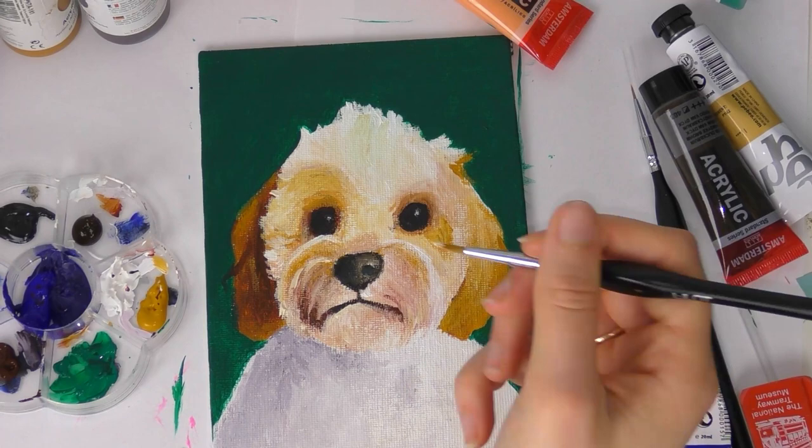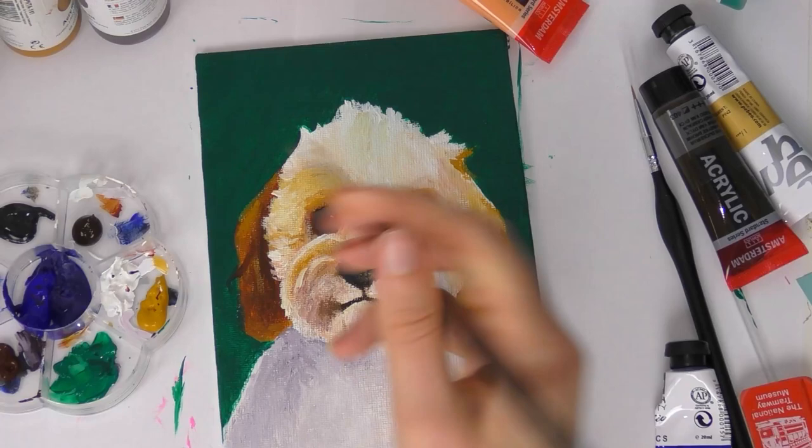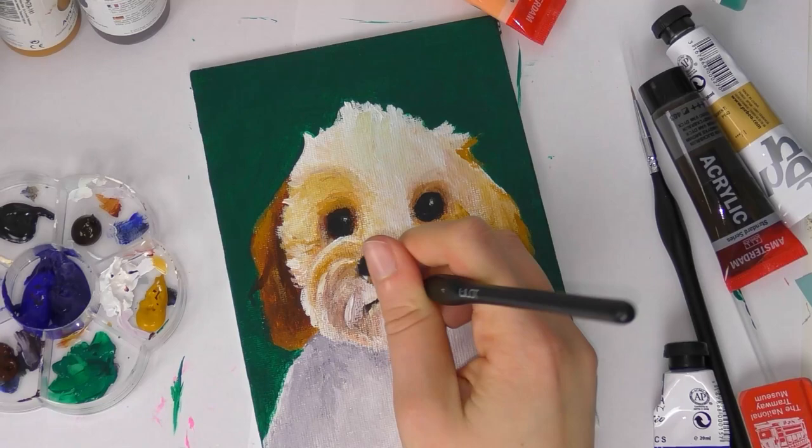My second tip is to work with layers. I do have a separate video on this for acrylic painting, but it also works for color pencil and markers. Use your darker colors first — build up the darker tones to build the contrast, and then add the lighter colors, the creams and the whites, on top. Working with layers is really helpful because you can block out your colors and shadows first, then add your details on top. Always work with layers, especially with acrylic paint.